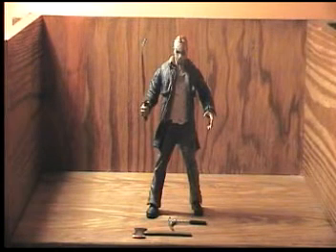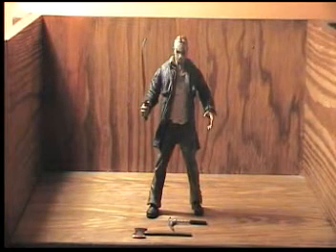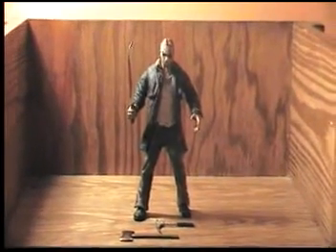The next review will be on Leatherface Part 2, and then after that will be my Mezco Jason Cinema Fear Deluxe Figure Part 7. That should be an interesting review because that's a really cool figure.